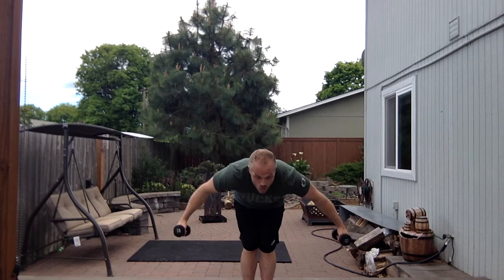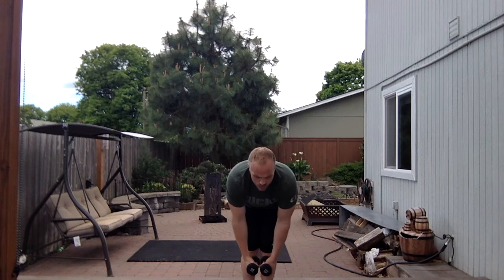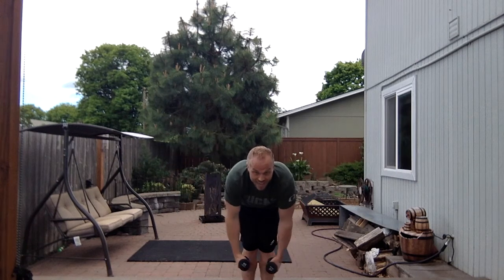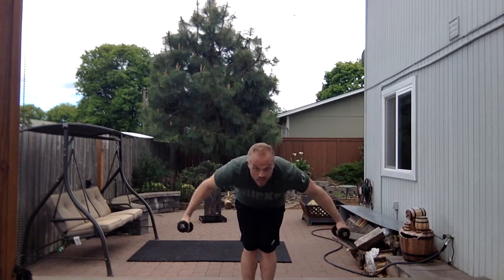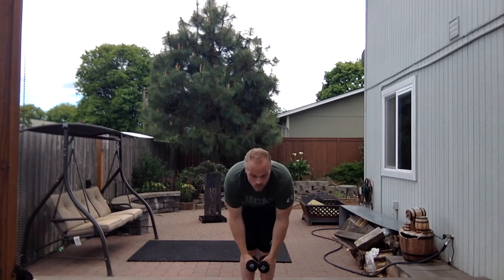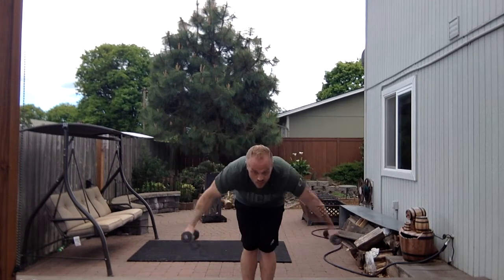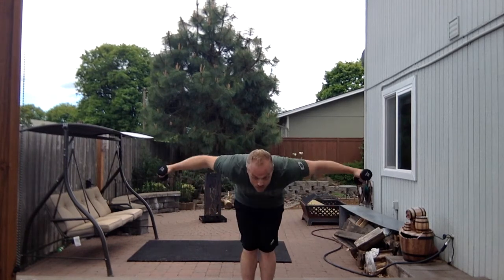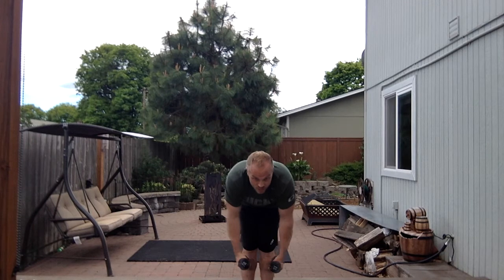12, 13. On the way up, breathe out; on the way down, breathe in. 15, 16, 17, 18, 19, 20, 21, 22, 23, 24, 25, 26, 27, 28, 29, 30, 31, 32, 33, 34, and 35. Alright — whew.